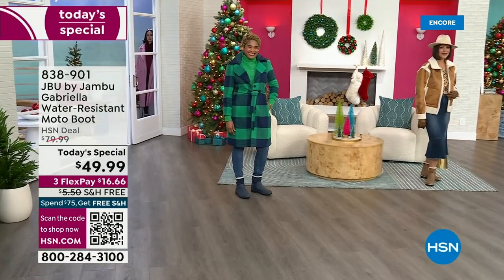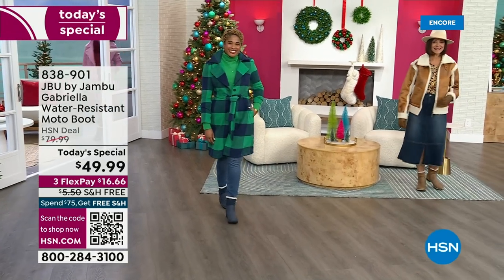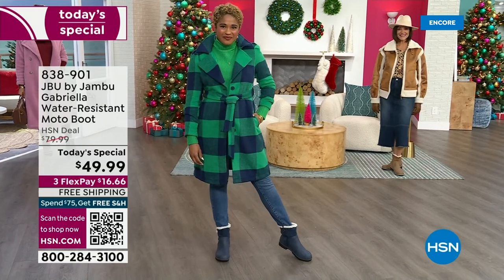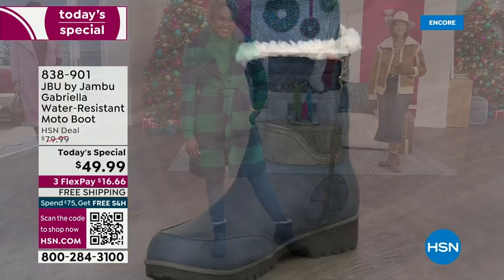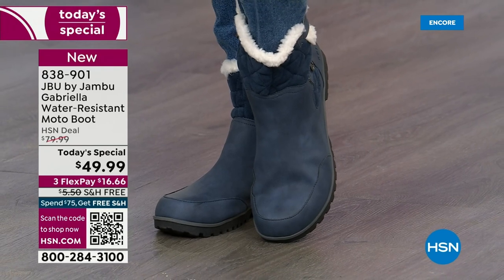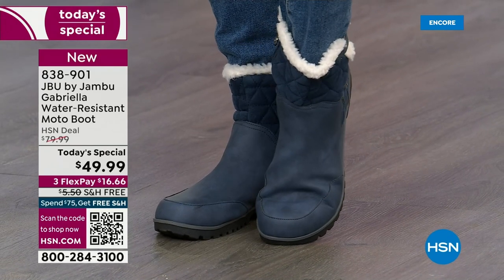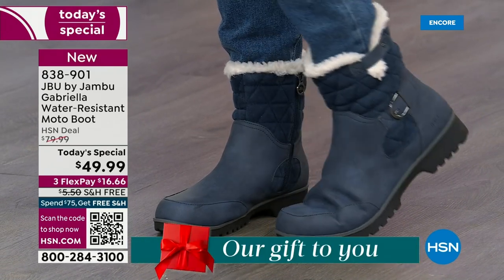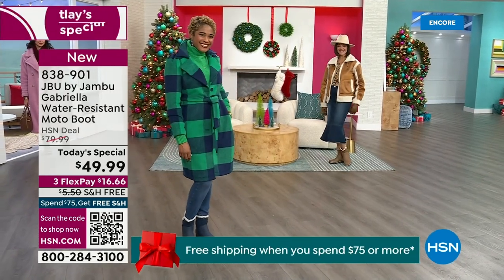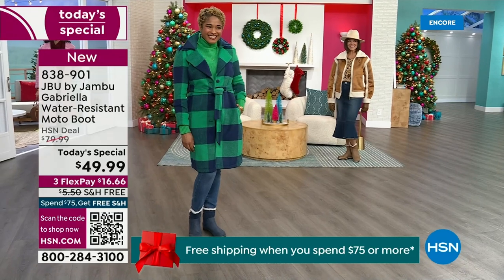The worst of winter weather is absolutely no match for our Jambu moto boot. Bring on all the elements, bring on the snow with this incredible comfort and totally stylish boot. It's 50% off retail — the retail on this is almost $100. We've got three flex and we even have free shipping. These are all the elements we want in a great winter boot.